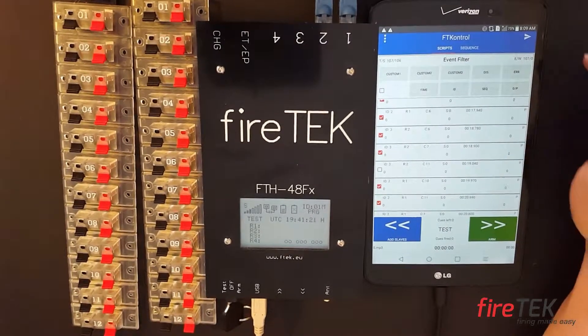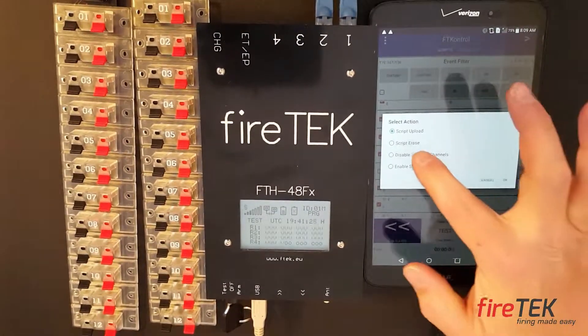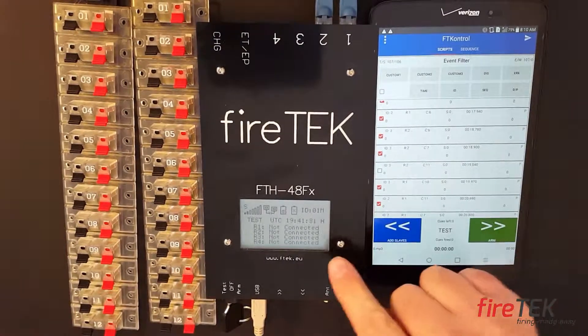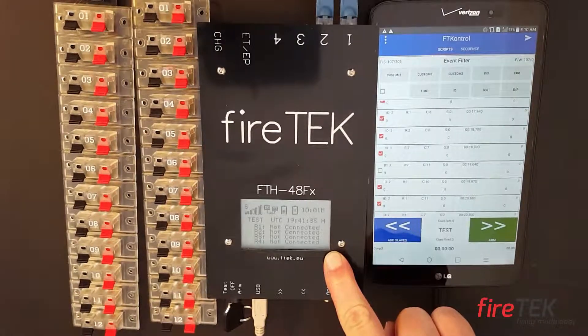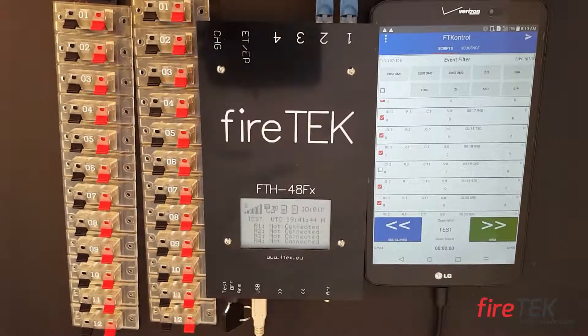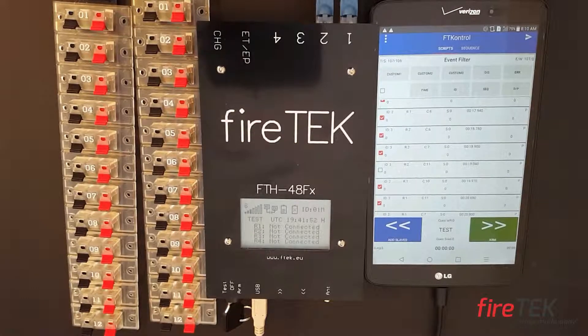If you wanted to remove the script, it's as simple as going back — hit that button, choose script erase, hit OK, and it will remove the script from all of your modules. On the next video, we'll get into the two-way information it provides, along with other features like arming and actually firing the script. Stay safe out there and have fun.